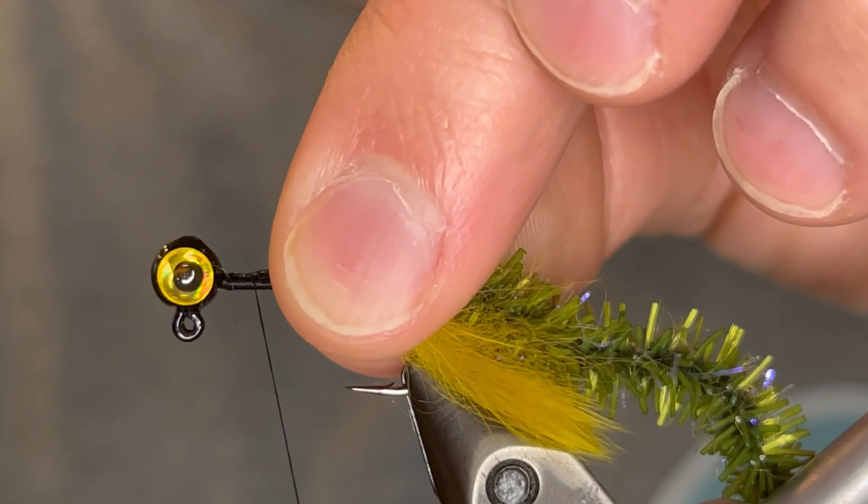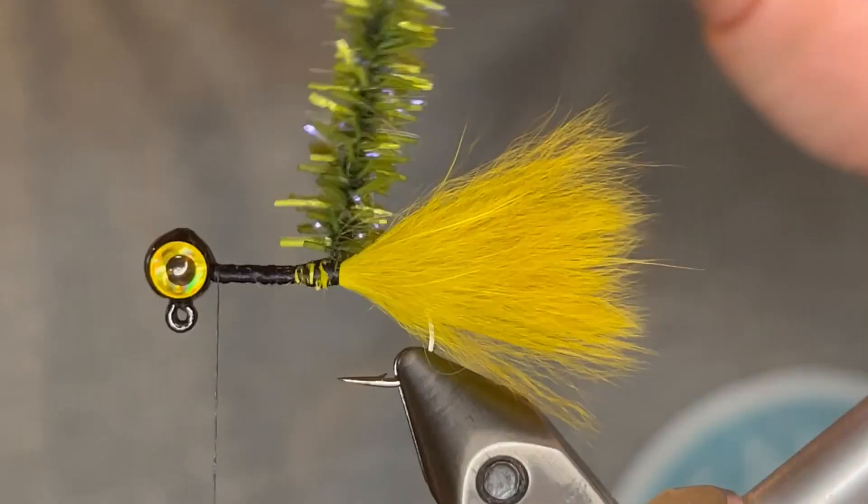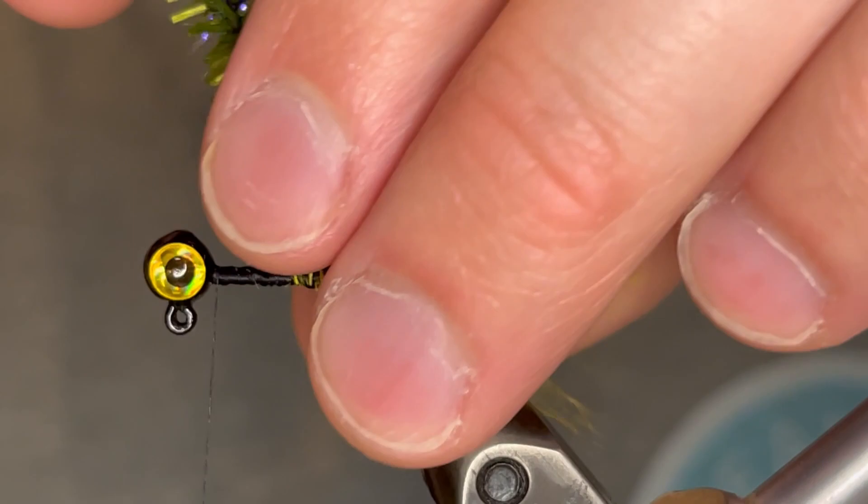Once we've got that secured down there we're going to bring our thread back up to the head and then add a little bit more thread just to even this out a bit since it is a little bulkier toward the back. Then we're going to end our thread at the head.